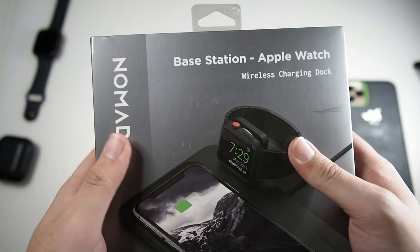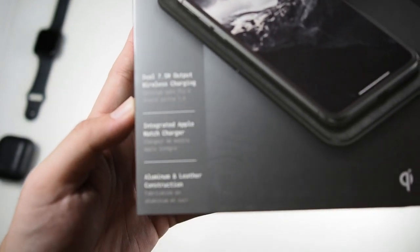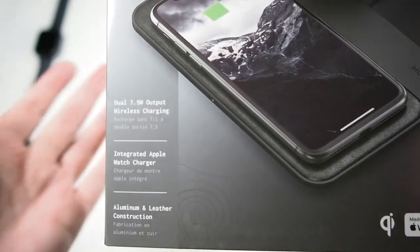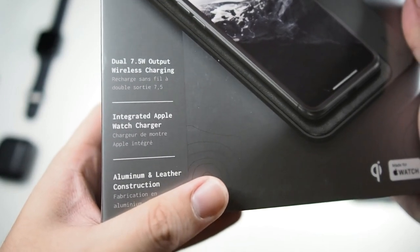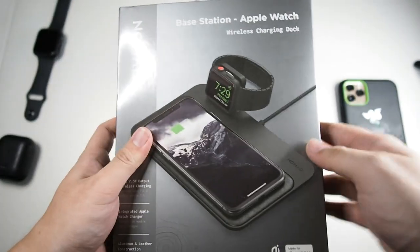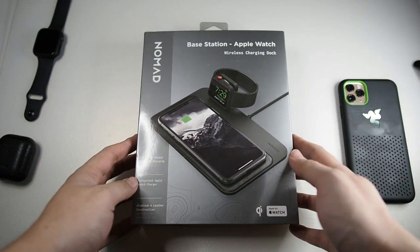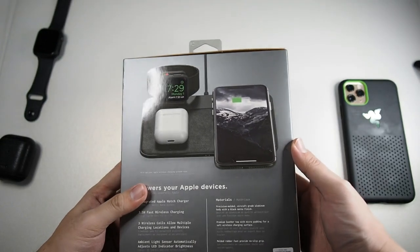On the box you can see 'Nomad Base Station Apple Watch Wireless Charging Dock.' Looking at the features: dual 7.5-watt output wireless charging, which is the max and fastest charging standard for Apple devices. There's also an integrated Apple Watch charger and aluminum and leather construction. Let's take a look at how the products align on this charging dock.